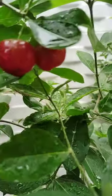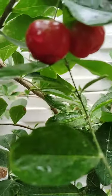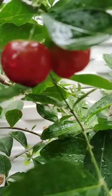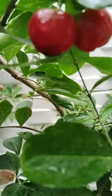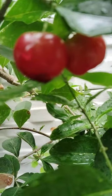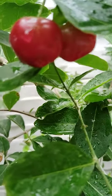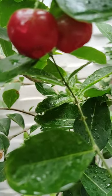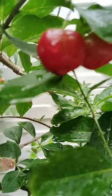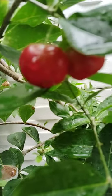One of my viewers asked to show the seeds of these Barbados cherries — how these seeds are. So one viewer wants to know how these seeds are, and today I will do one video for that. I will give the viewer a reply. Here I will show how the seeds are in this fruit.